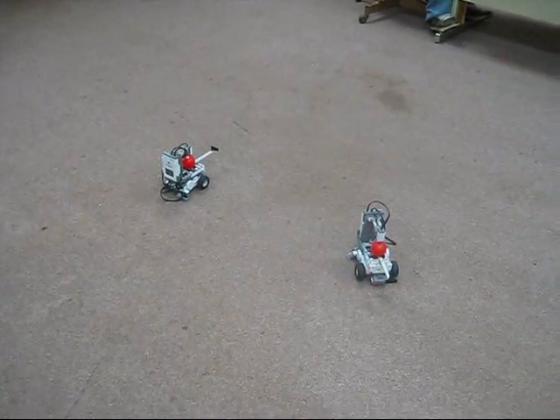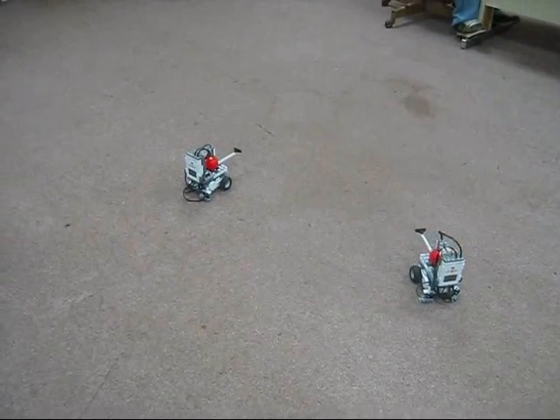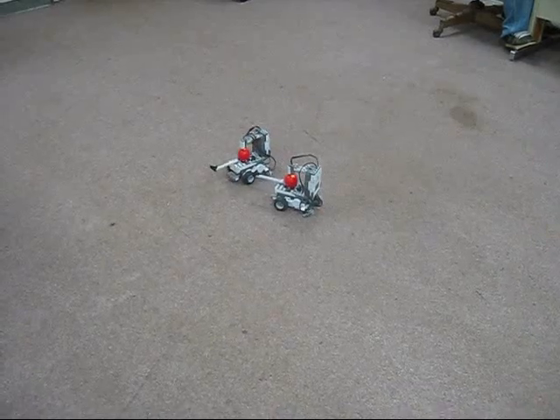Okay, let's do this. Red, turn left. Blue, go forward. Red, turn left. Blue, stop moving. Okay, you ready? Blue, go back. Red, turn forward.